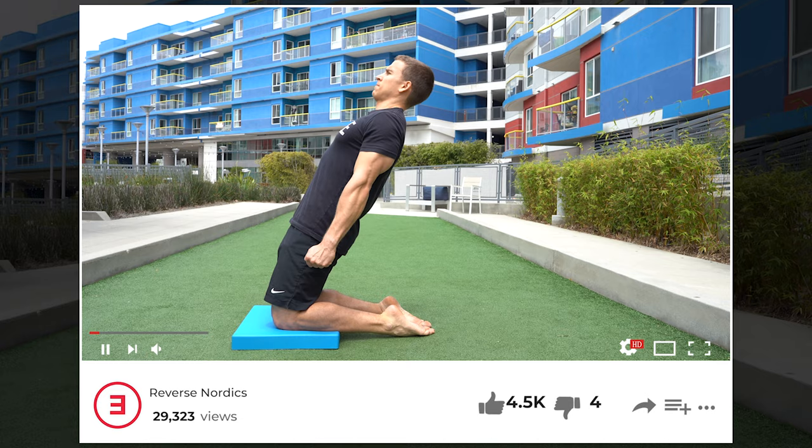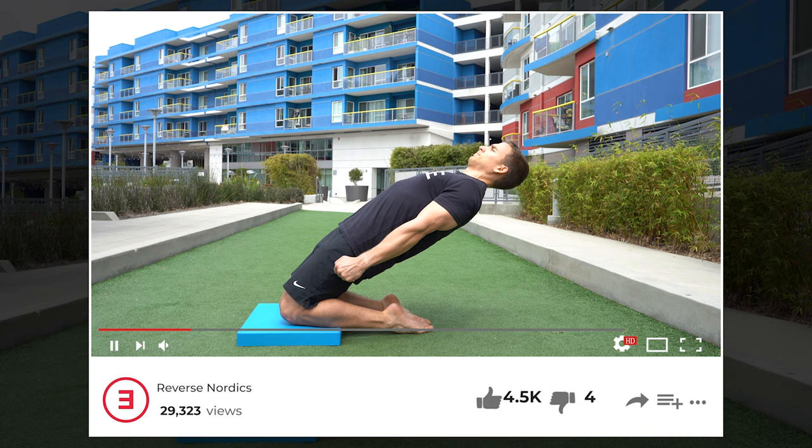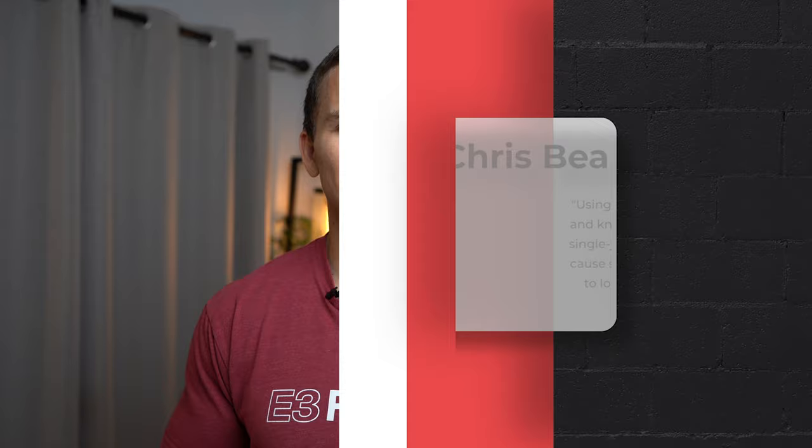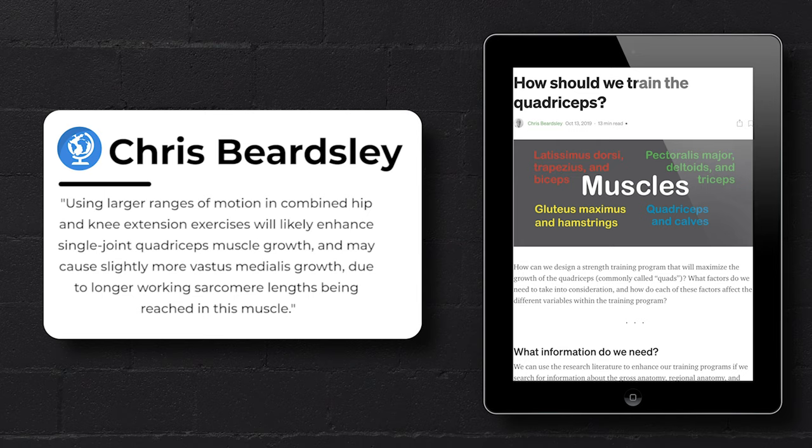The rectus femoris doesn't respond well to compound exercises that involve simultaneous hip and knee extension, which I talked about in our reverse Nordic video. As I already mentioned, there's not any good research that shows we can preferentially activate the VMO or that it would make a difference in the long run. Chris Beardsley does suggest that larger ranges of motion may cause slightly more vastus medialis growth due to longer working sarcomere lengths and stretch-mediated hypertrophy.